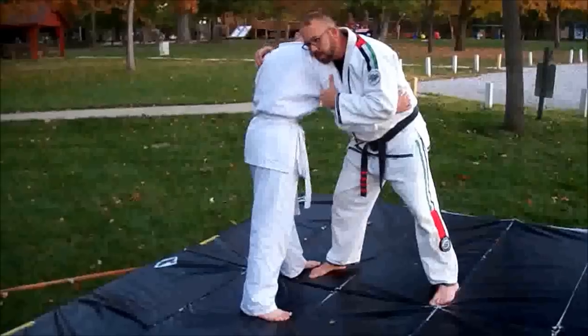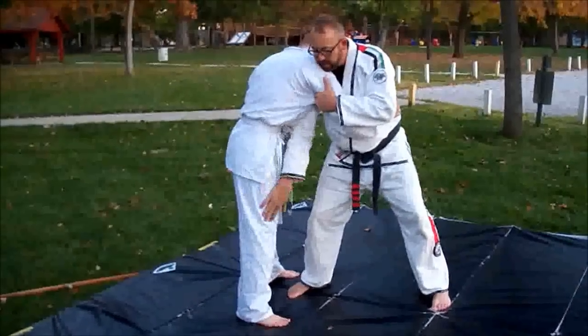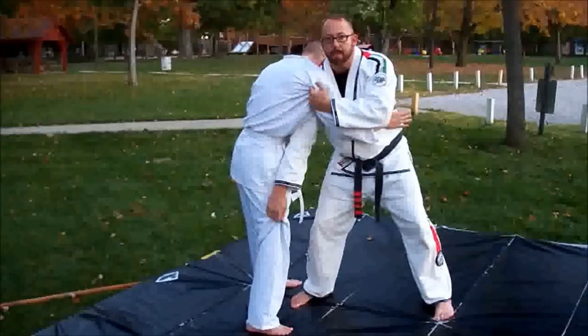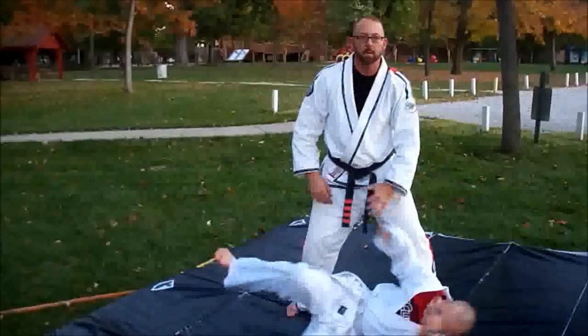Another option, if you can't get your hand up, is you simply bump him with your weight. This hand comes here against his leg, I reach up high, and all I have to do is twist my hips and push and pull. He goes right down.